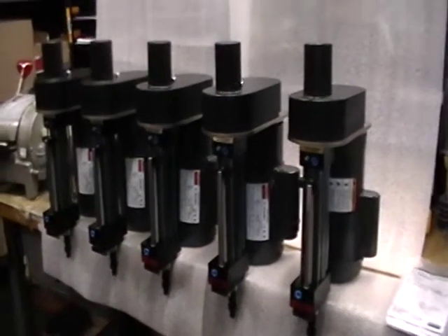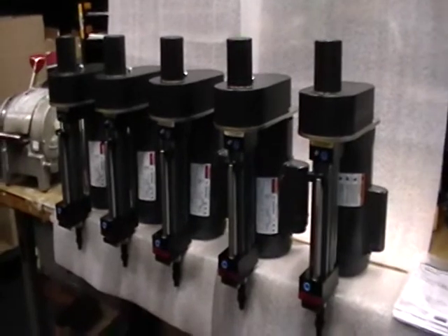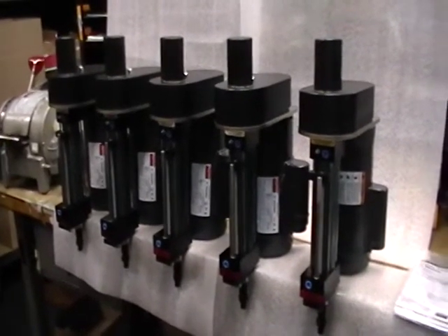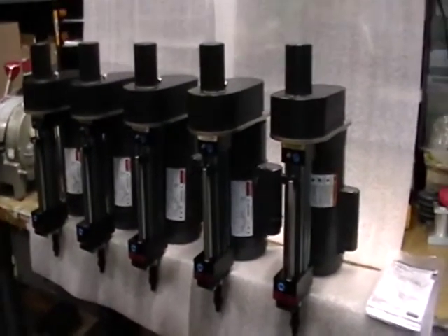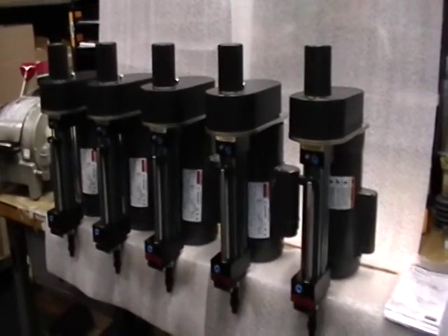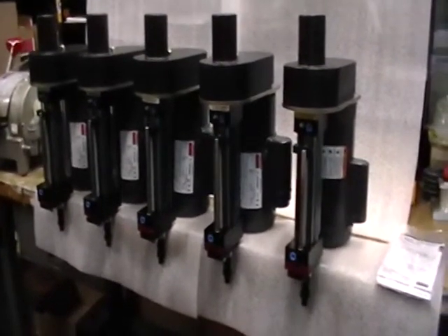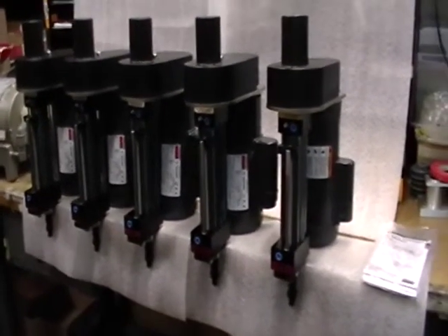Welcome to Blackalloy. In front of you, you see a group of five drill units. They're the model 150, six-inch stroke. They have Dayton one-third horsepower, 1725 RPM motors, with Kinnemittal Ericsson collet chucks, quarter-inch capacity.